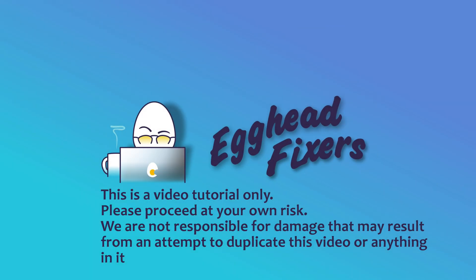Hello my fellow Eggheads, this is Liz. I'm a Lenovo Certified Technician and today we're going to discuss how to connect your Beats headphones to your Lenovo.